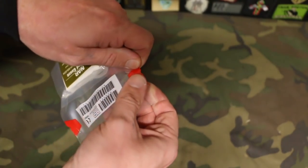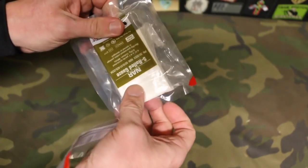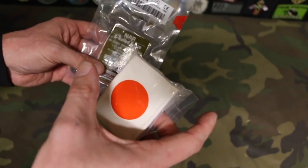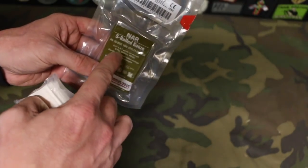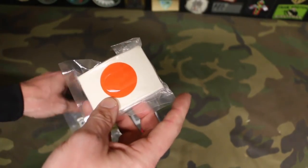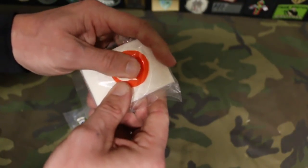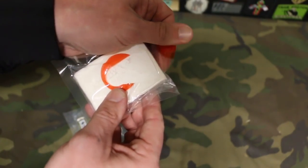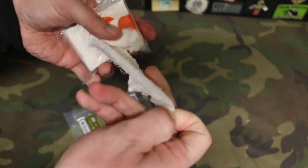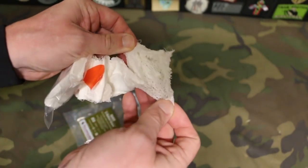So we can pull here — that opens up the packaging. This gauze, when it comes out, is going to be four and a half inches wide and a little over four yards in length — specifically 4.1 yards. Now we have this package open. If you pull right here on this little red dot it comes open, and now we can start pulling out the gauze, and it's going to kind of feed out of the packaging.